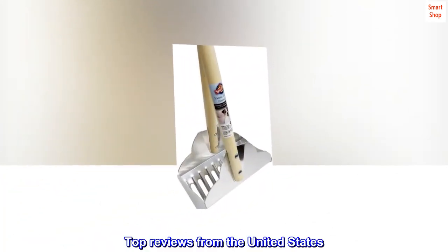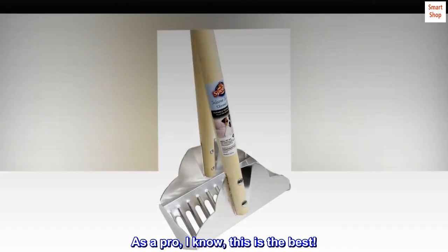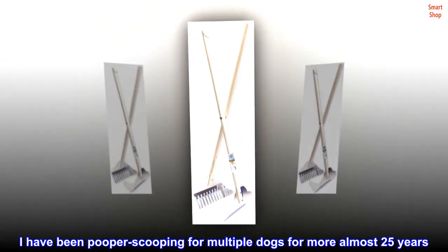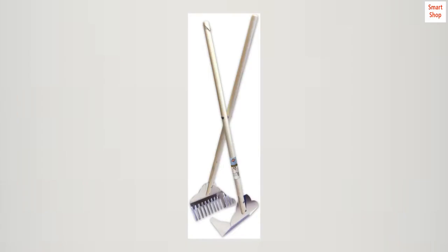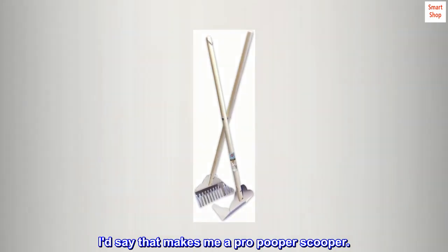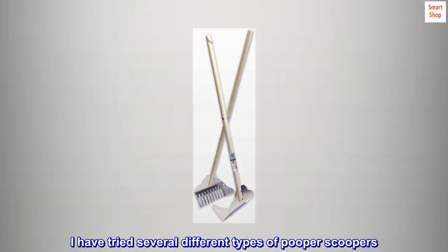Top reviews from the United States. As a pro, I know this is the best. I have been pooper scooping for multiple dogs for almost 25 years. I'd say that makes me a pro pooper scooper. I have tried several different types of pooper scoopers.